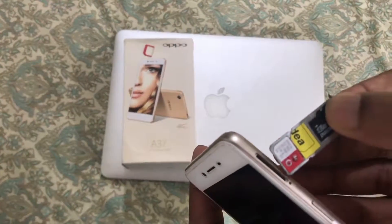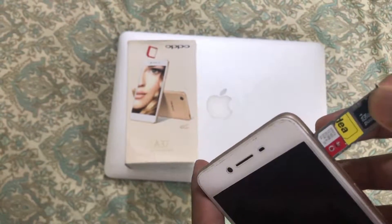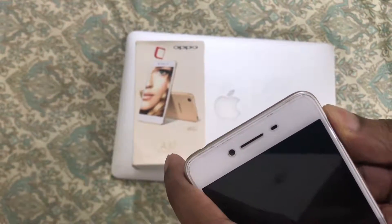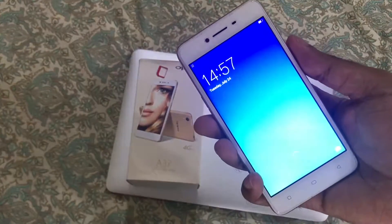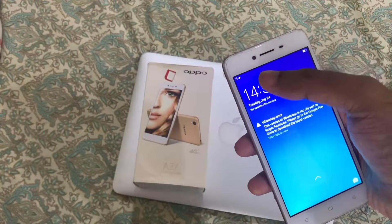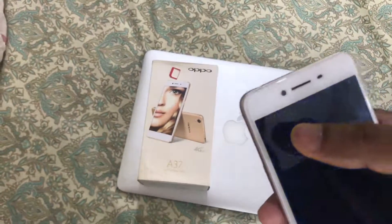There is an available slot — you can just put it inside that slot gently. So we used the needle to remove the tray and you can put both of the SIMs in. Finally it is inserted. Let us see if the networks are being recognized. They are trying to recognize — finally there are two networks showing.